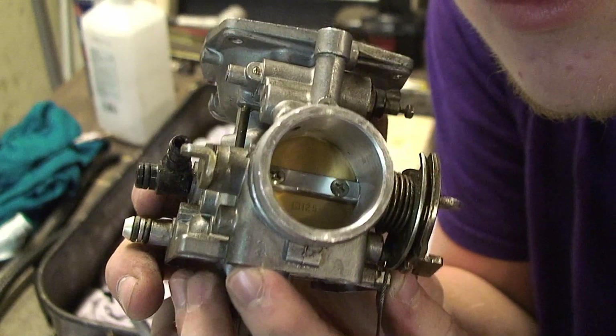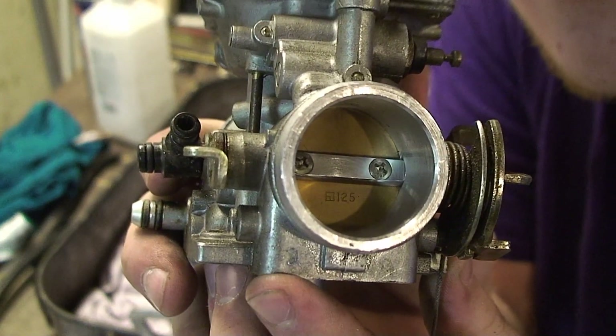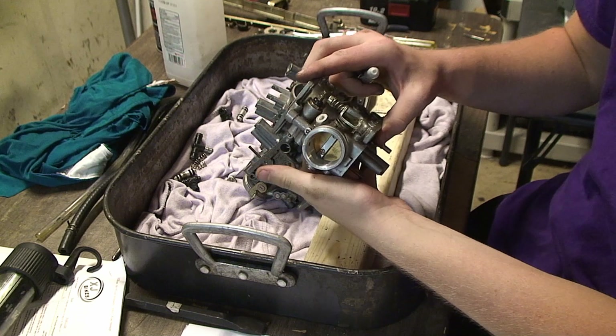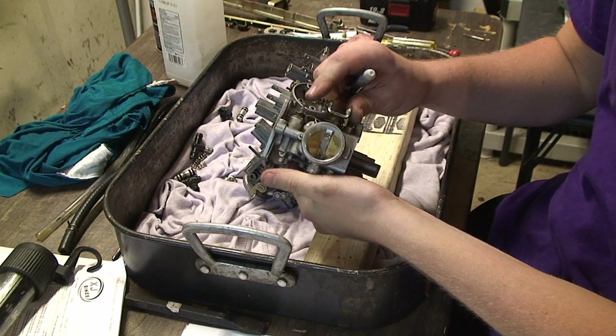And there you can see a number two if the camera wants to focus, right there. The next step is to flip the carb over so you can see where the butterfly is.